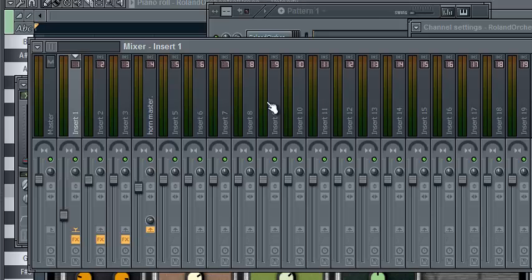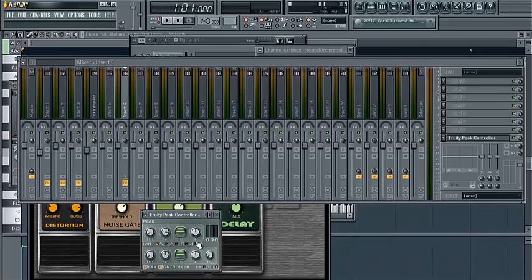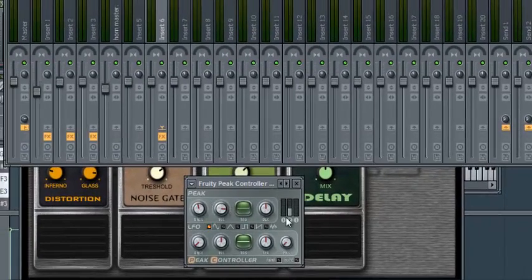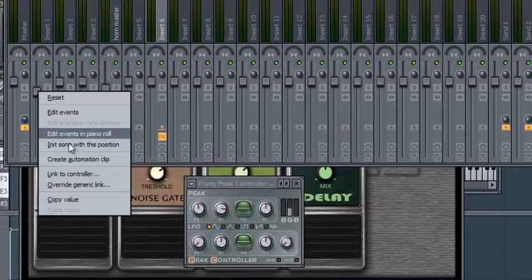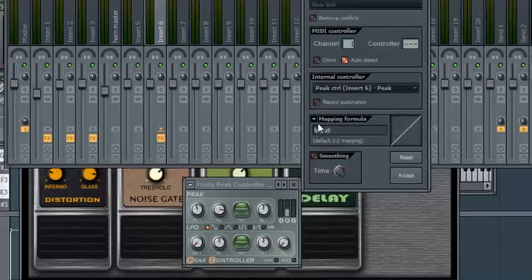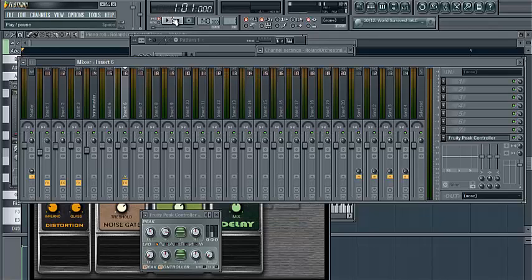This gives you a better way of separating. For example, if you have a kick drum that's interfering with your bass, you can route it — insert your peak controller, unmute it, attach it and link to controller, then invert it so it hits.